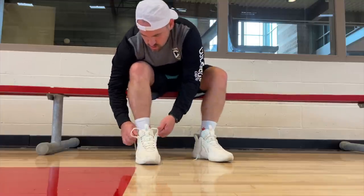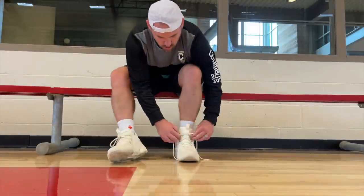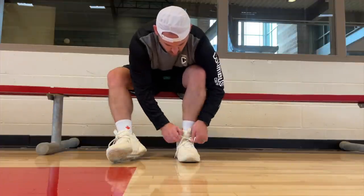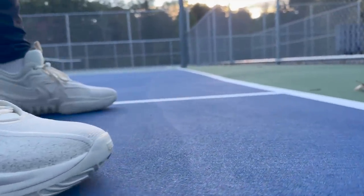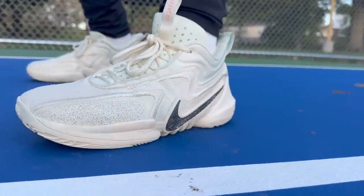I found that the uppers on the Cosmic Unity 2, number one, were some of the most expandable. So even though they are a little bit of a narrower shoe, they do become pretty buttery over time. And the lockdown on them is really good because the uppers are just a stronger weave — they use more yarn in the uppers, so when you tie them down, they do tie down a little better than some other shoes. But there are some caveats to that once we get into other areas of the shoe.